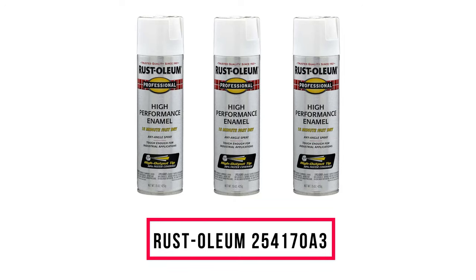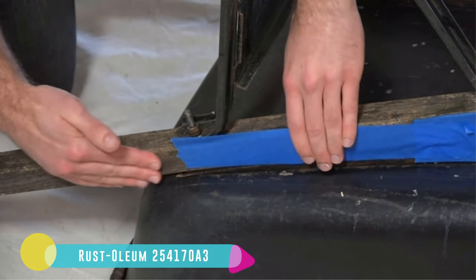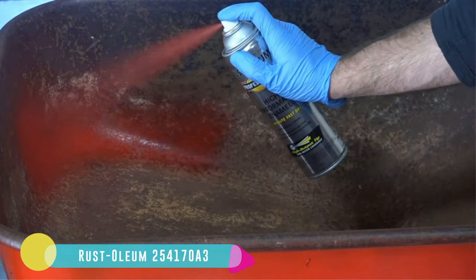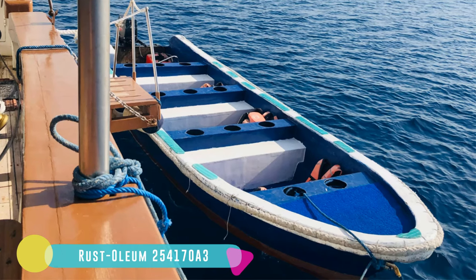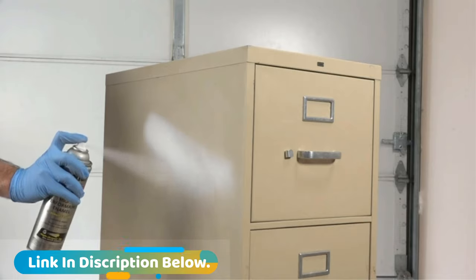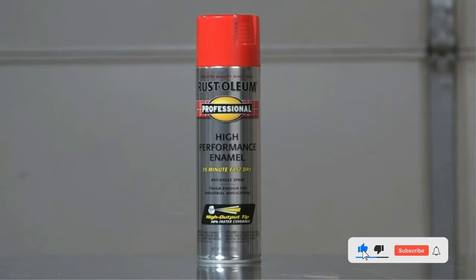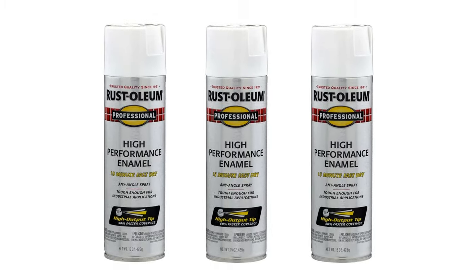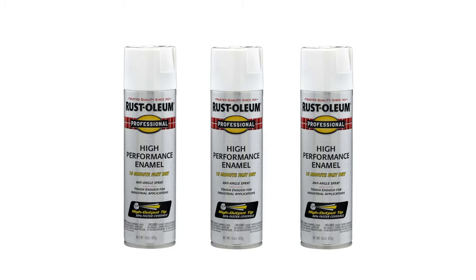Number 6: Rust-Oleum 254170 A3. Convenience and protection are the strengths of this spray paint. Spraying doesn't require much strength, and you can spray in 360-degree angles and directions — even upside down — while still achieving a tight bond on the finish. Common paint problems like peeling, chipping, flaking, fading, dulling, and blistering are not an issue. Every surface gets double protection for a long period. The durability comes from the spray's resistance to corrosion and rust, and it also prevents abrasion on both indoor and outdoor surfaces.